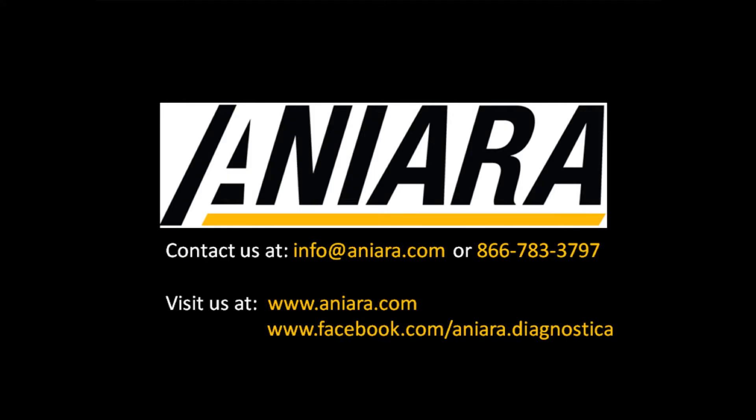Aniara will offer a discount for validation of materials. Also, our product inserts, MSDS sheets, and Certificates of Analysis are available on the website. Please join us at our Facebook page for more special promotions and opportunities. Thank you.